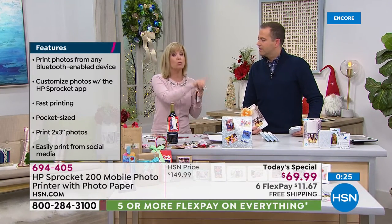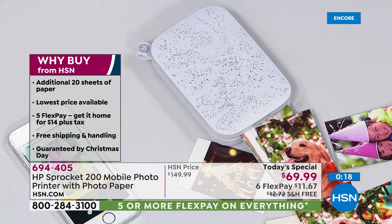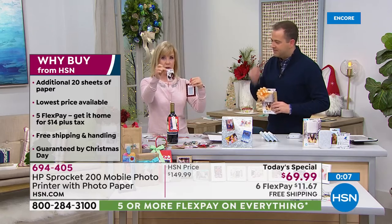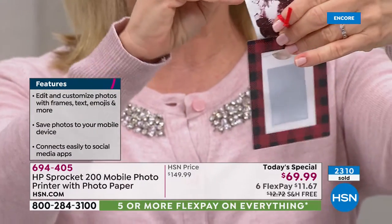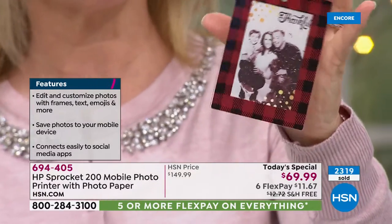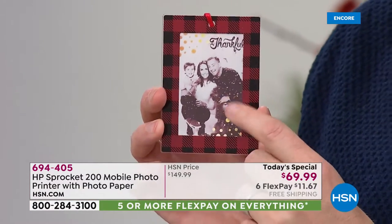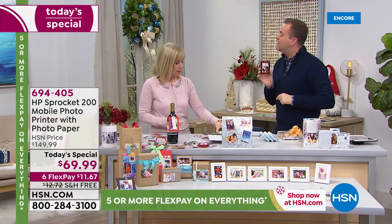Everything about the new model is better — you're getting the very best at the lowest price HP has ever done. You have access to the app with all the free stickers. I found these little picture frame ornaments at the dollar store. I'm going to give this to Adam — it just slides in the back. Look at that, with the little buffalo plaid border — that's your Christmas present from me, Adam. Just tell everybody it only cost a dollar.